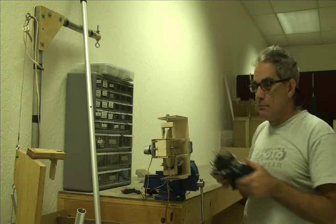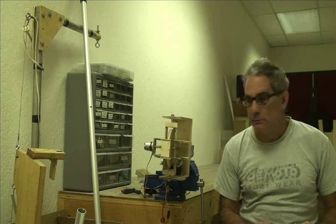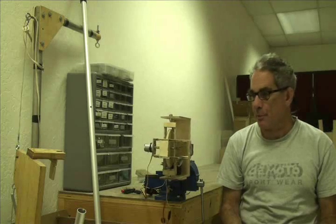You can see it's balancing upright, and I'm just steering it to keep it in the range where it stays upright.